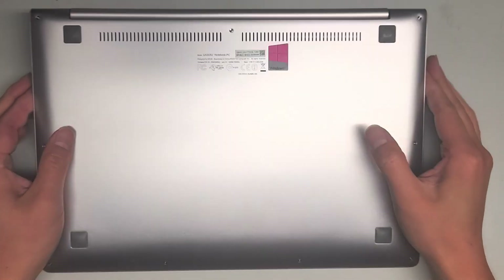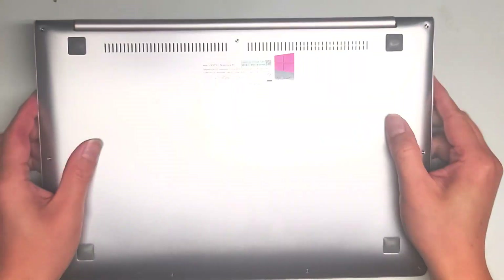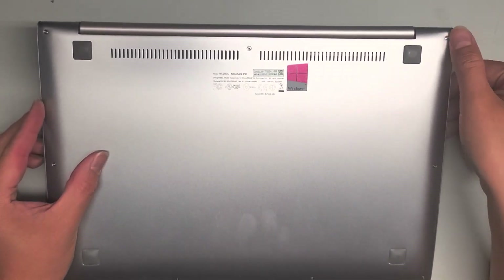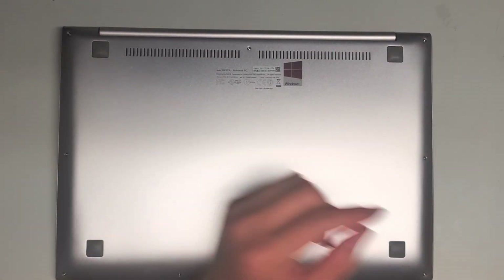I'm going to show how to open up and disassemble this ASUS model UX303U. We're going to have to remove some T5 or Torx 5 screws and then some PH1 or JS1 screws hidden underneath these rubber pieces.